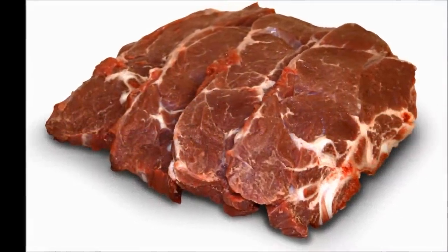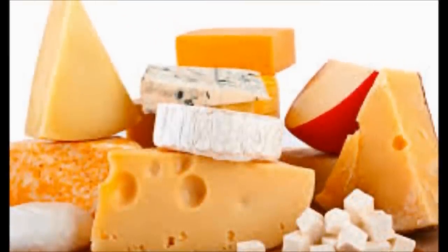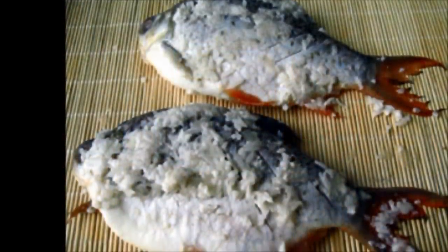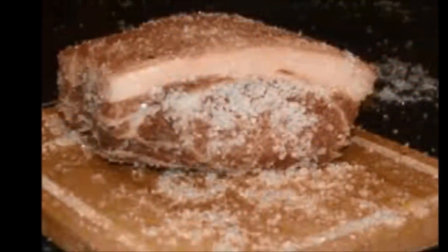The fermentation of meats and fish has been around for centuries. Much like cheese making, it was used as a way to preserve and save sources of protein and fat. Historically, meat was preserved by adding large amounts of salt. This dries the meat, lowering the water activity and inhibiting microbial growth, thus extending shelf life.